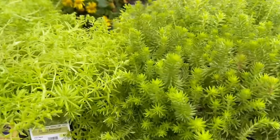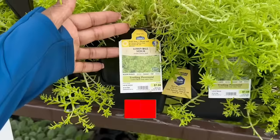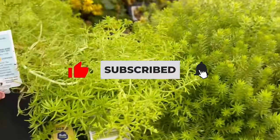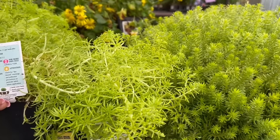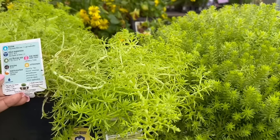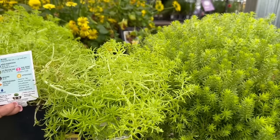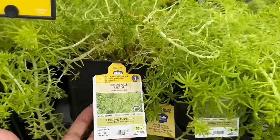Another two for $10 here — a trailing perennial. This one is the Lemon Ball Sedum. Two for $10. It blooms in the summer and the fall. The cold hardiness is minus 30 to minus 40, zone 3. The average mature size is 4 inches high and 18 to 24 inches wide. You want to space it 18 to 24 inches apart, and fertilize this one spring and summer.